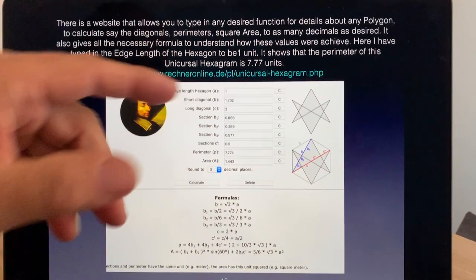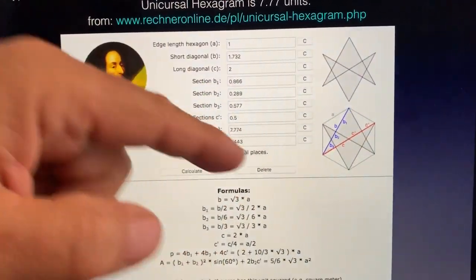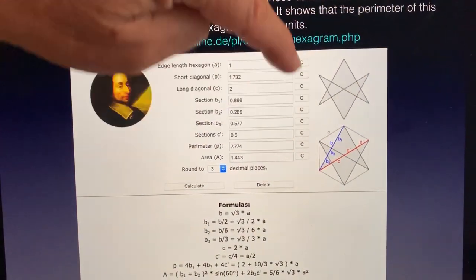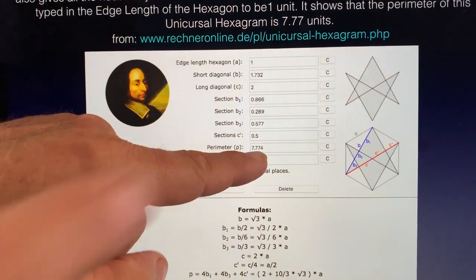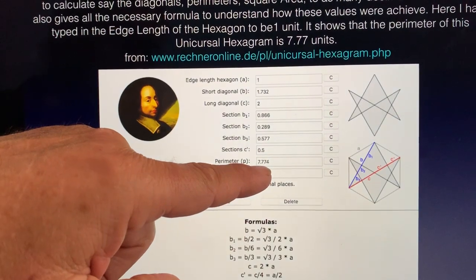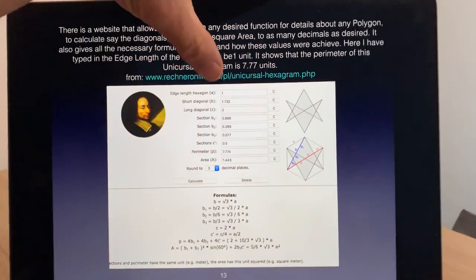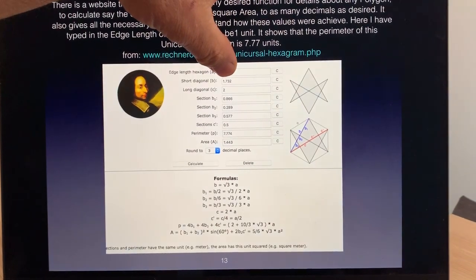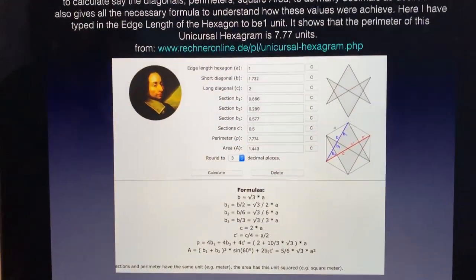There's a lot of maths behind all of this too. If we had a hexagon where each side is one unit in length, the perimeter of the unicursal hexagram — measured all the way around that shape — would be 7.77 units. So if the hexagon side length is 1, the perimeter of the unicursal hexagram is Harmonic 777. There are whole websites where you can calculate: the short diagonal is 1.732, which is root 3, and mathematicians love all the formulas that govern these geometries.